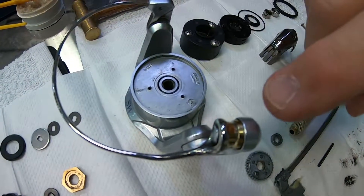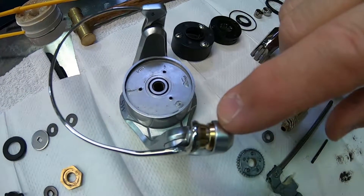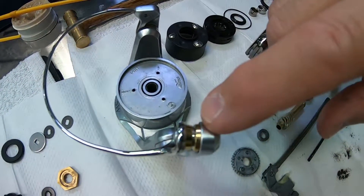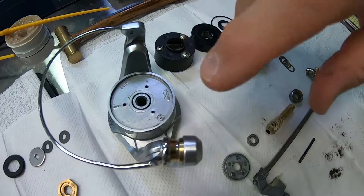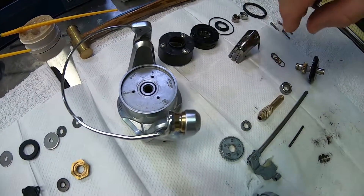It has your bail and your line roller. The line roller is comprised of bearing or bearings and/or bushings. This allows the line roller to spin properly as you fight fish or retrieve line.